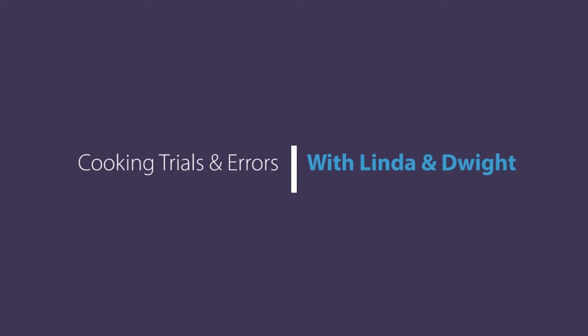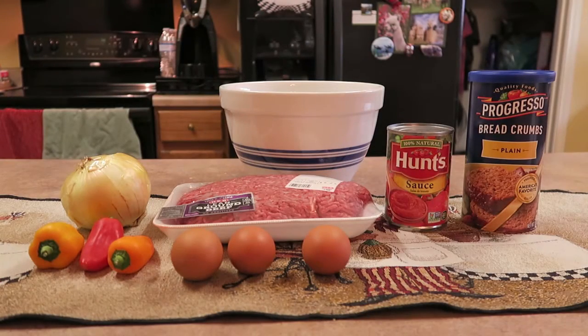Hello and welcome to another edition of Cooking Trials and Errors with Linda and Dwight. Today I'm going to make a modified mom's meatloaf for you. It's pretty much the same recipe that my mom used except I have modified it slightly.